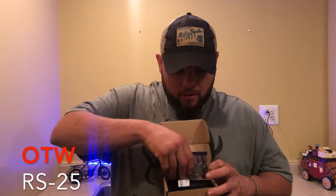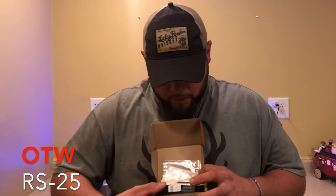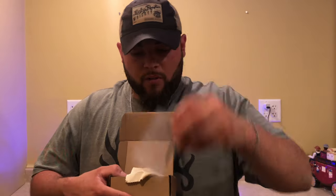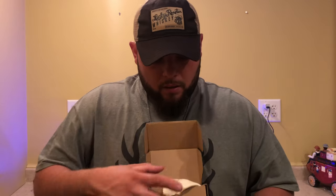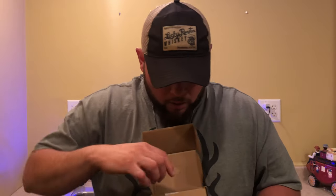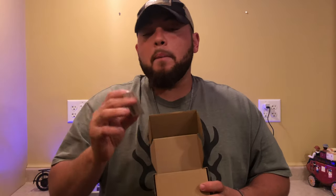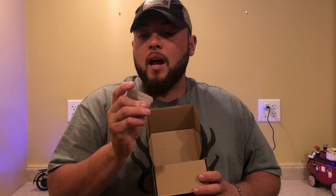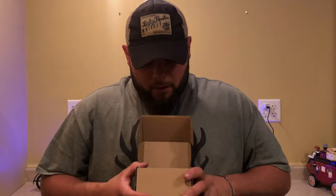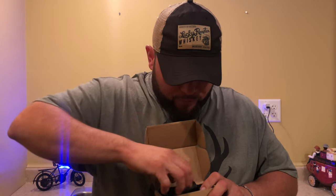It comes with a manual, an Allen wrench for the mount. Let me open it so you can see — it also includes an extra battery. The battery number, to give you an idea, is a CR2032 — it's pretty common.